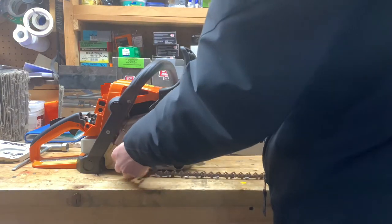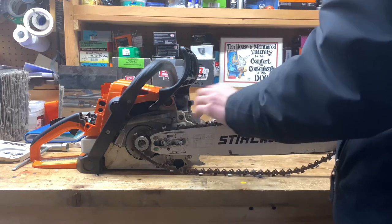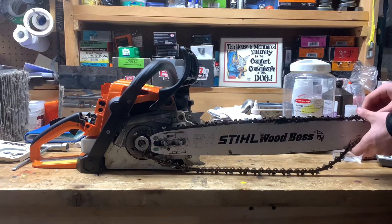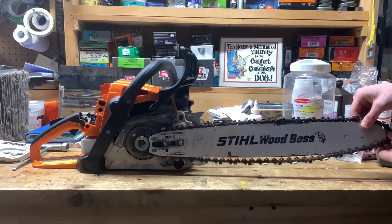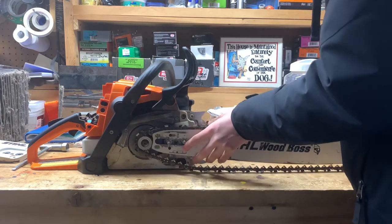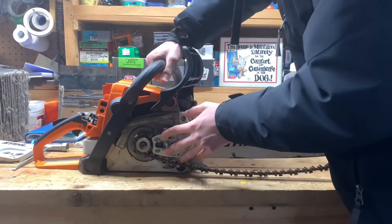I usually start here and use that as an advantage to get the chain around the tip. The tip is always the hardest part. If the bar falls, that's actually okay because it's easier to loop the chain around — just make sure you fix that before you start tightening, or else when you're cutting you'll wonder why your bar fell off.